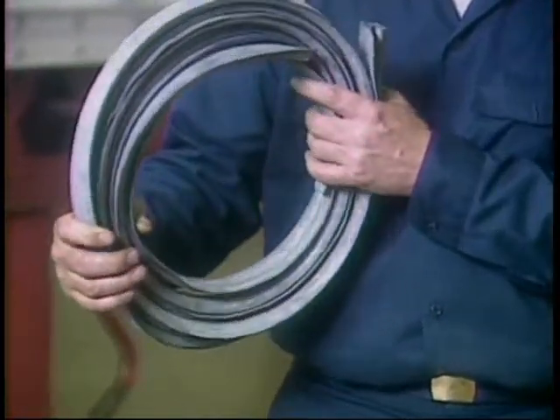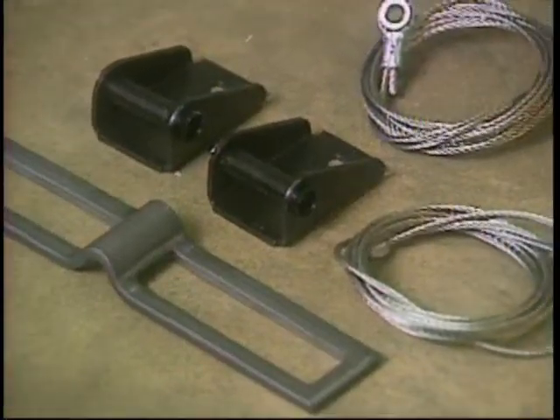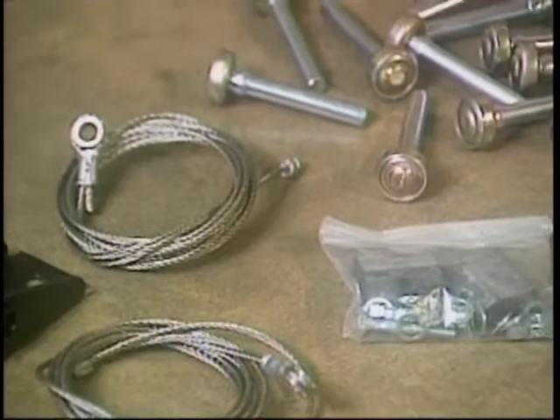A set of side seals, if ordered. And a hardware box containing miscellaneous hardware and rollers.